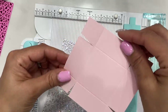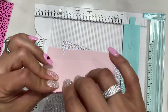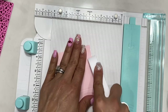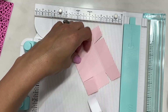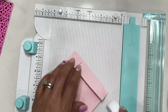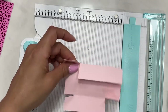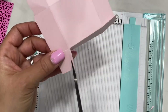Fold on all the score lines. I have my bone folder — I love this Teflon bone folder; it creases the paper very nicely and I use it all the time. I highly recommend a Teflon bone folder if you don't have one. Make sure you get every score line so you have a nice finish.